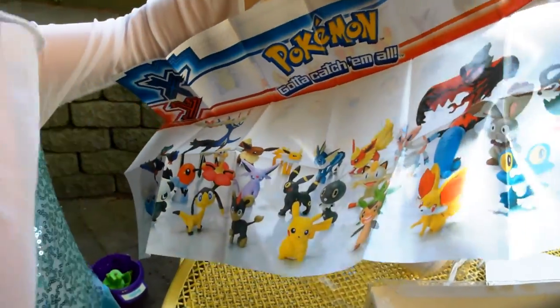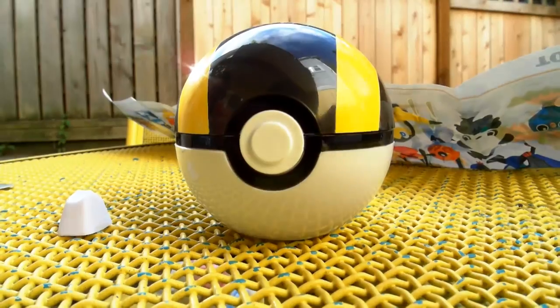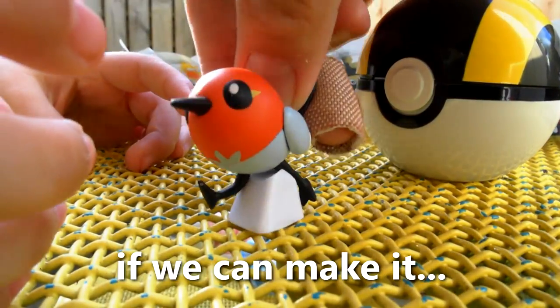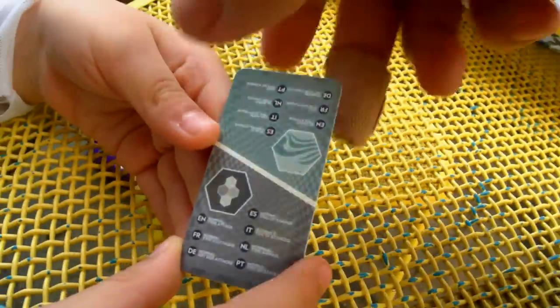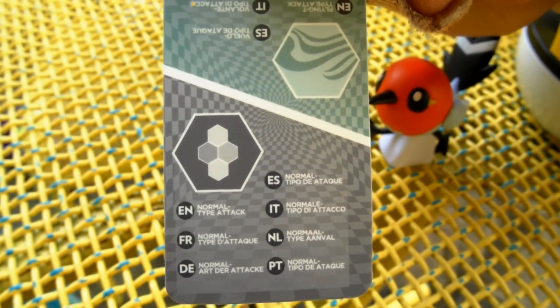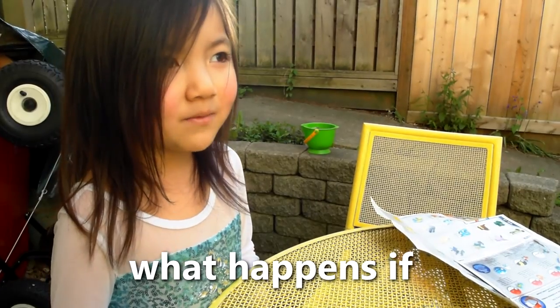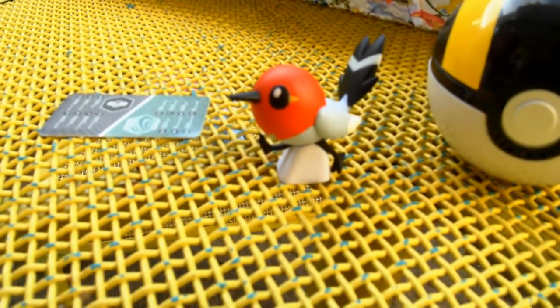I like that one. I didn't know this was going to be like Skylanders. So in our box we got an Ultra Pokeball, and inside the Pokeball is Fletchling. Let's see if we can make it stand up. And then also with this box we got that information card. Let's take a closer look at this normal type attack. And on the flip side, he has a flying type attack.